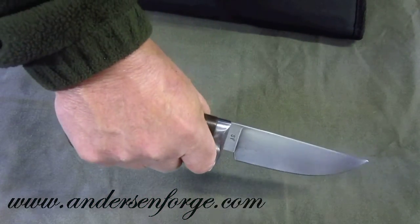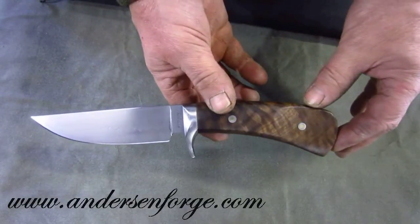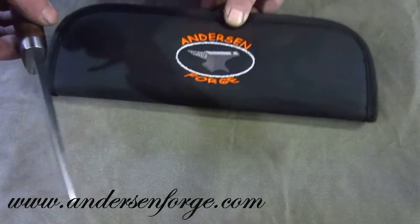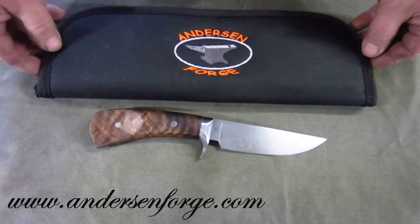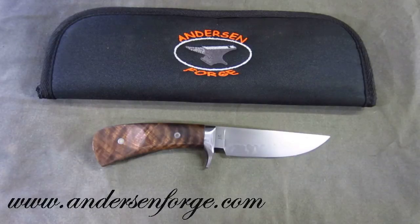I haven't done that for a long time, so anyway, that makes this one kind of special and unique. It's going to a good friend in Missouri, and glad to be back in action here. Thanks for stopping by and visiting — play with sharp things. Sharp things are fun.